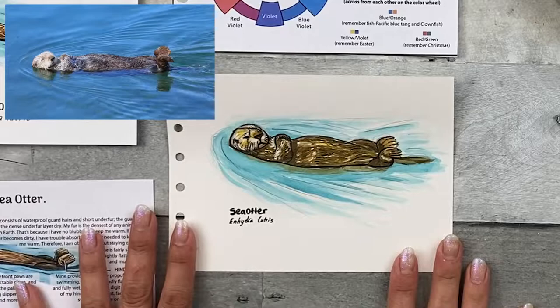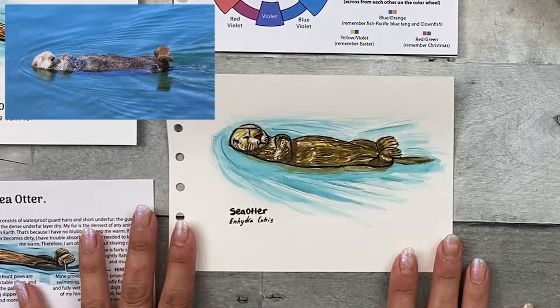Great job observing your world. Keep practicing. Make sure to check out the Nature Sketch Crate website for future lesson crates and to sign up for regular updates.